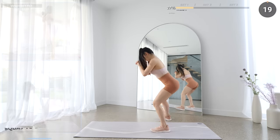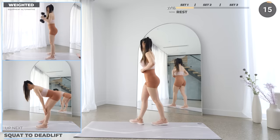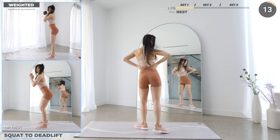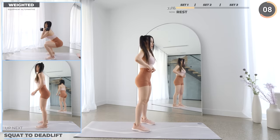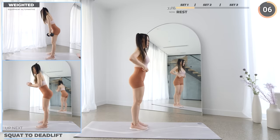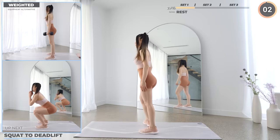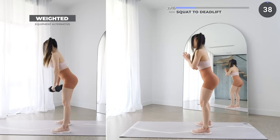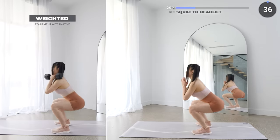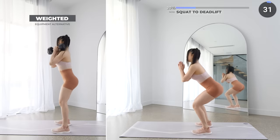And that's the first set. We're resting for 20 seconds here, so grab some water if you need to. All right, time to get back into it. Now we've got squat to deadlift. Start with the squat, then get back up, now push your hips back as you lower your weights down. Make sure your back always stays neutral, then get back up and repeat.